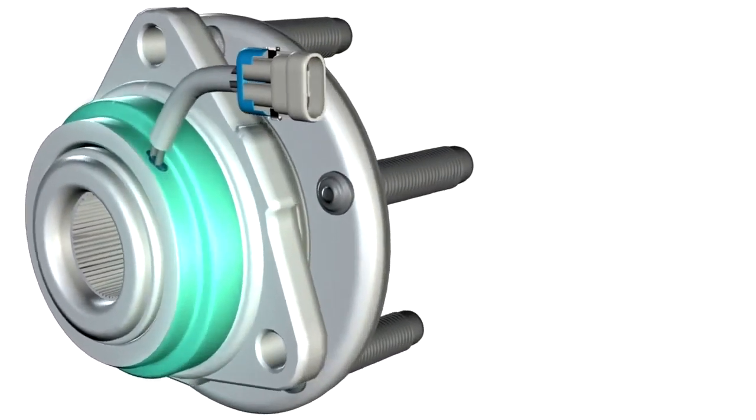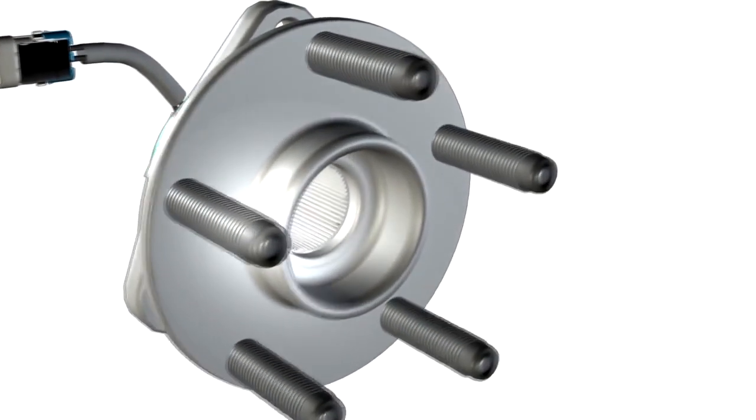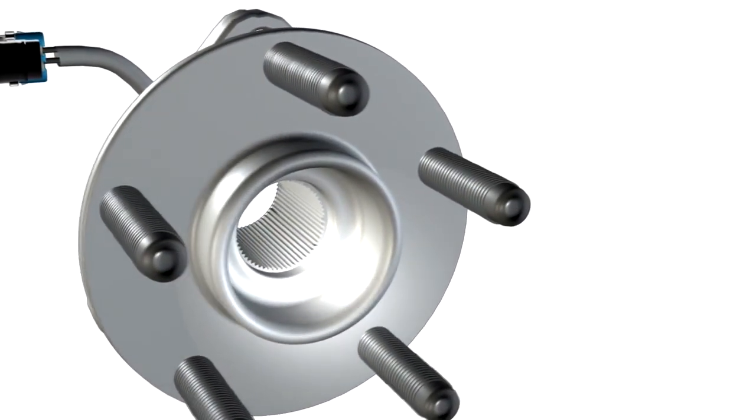Some value-grade hub bearings have sensor issues right out of the box. Number three: noise, vibration, and harshness, or NVH.